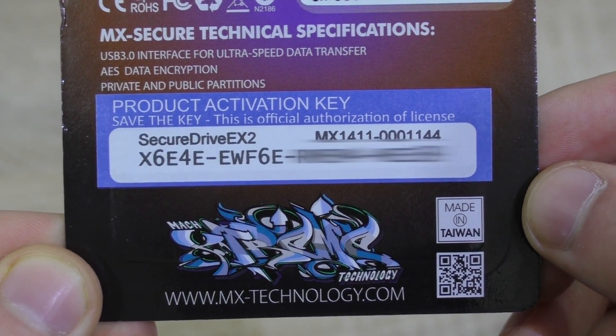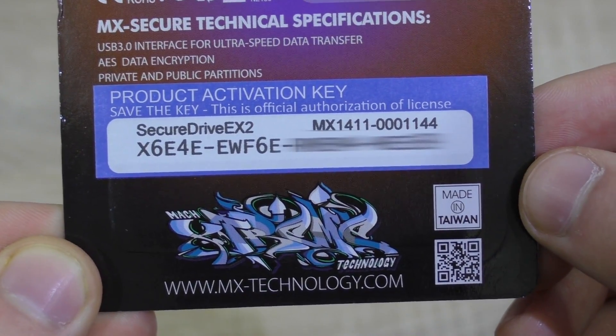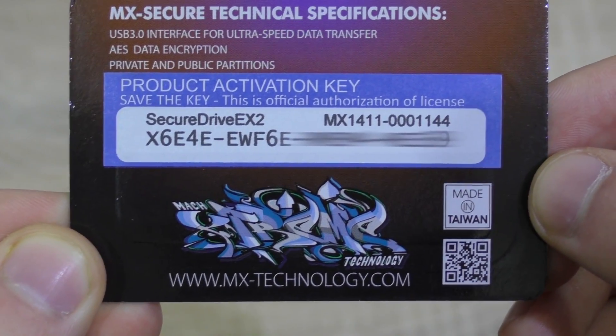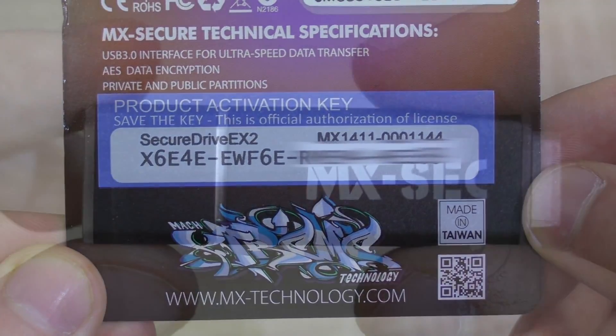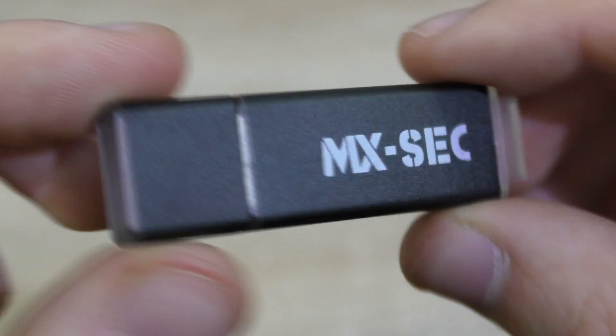On the back of the packaging is a product activation key. Make sure you keep that and don't throw it away — it's very important and I'll show you what you need it for a little bit later. All there is in the packaging is the USB drive itself, that's all.